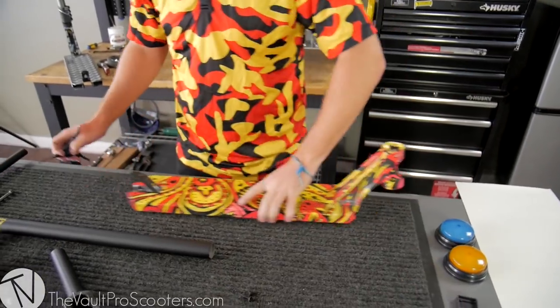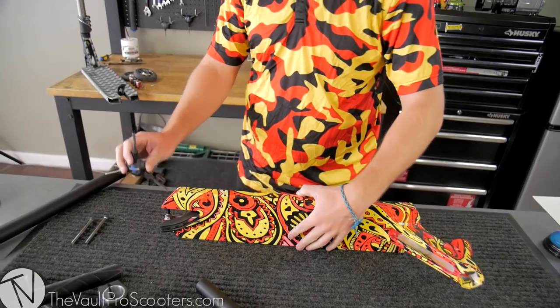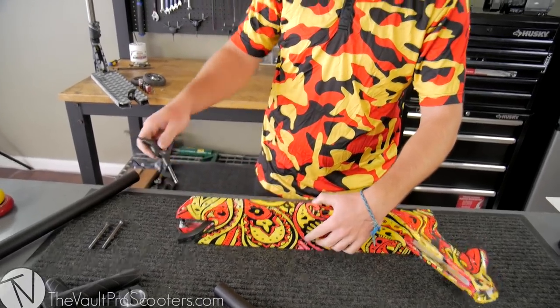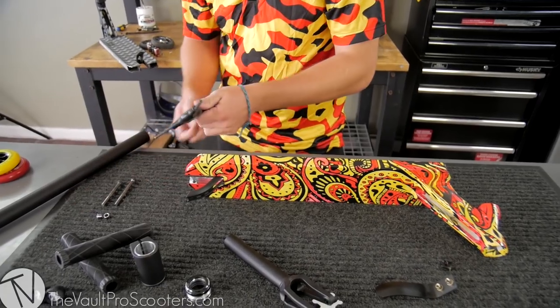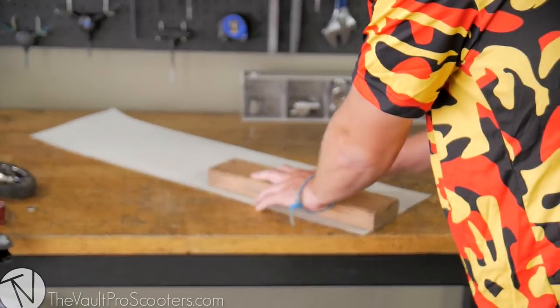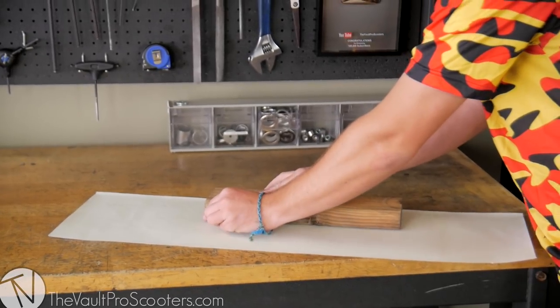Bam. Now we're gonna grip it. Usually I would grip a deck without the brake on, but because we had to fit the brakes separately I just wanted to get that out of the way first — it's literally the most difficult thing to do on this build. I'm also gonna take this axle out so it's out of the way. Stay tuned. If you thought you'd seen a getaway of cutting grip tape, you haven't seen nothing yet.